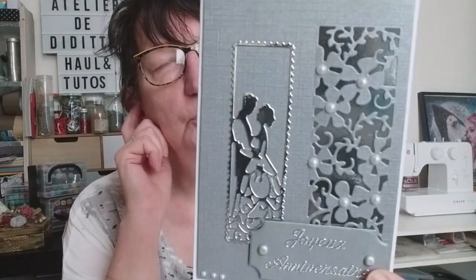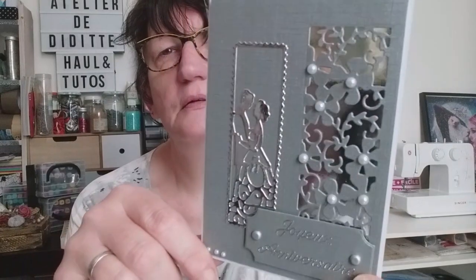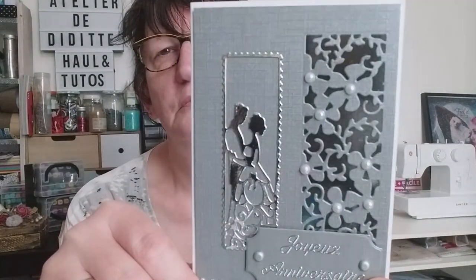Je vous mettrai également le lien de cette découpe, enfin de ce die, en barre d'infos. Donc voilà, c'était ma petite carte du jour, j'espère que ça vous aura plu. N'hésitez pas à me laisser vos commentaires, me dire ce que vous en pensez, et si vous avez des questions pareilles n'hésitez pas, comme d'habitude, je répondrai avec grand plaisir. Et on se retrouve rapidement pour de nouvelles vidéos, nouvelles aventures. À très bientôt ! Et puis des petits pouces bleus plein plein plein. Allez, gros bisous à tous et je vous souhaite une très bonne journée. Bisous bisous.